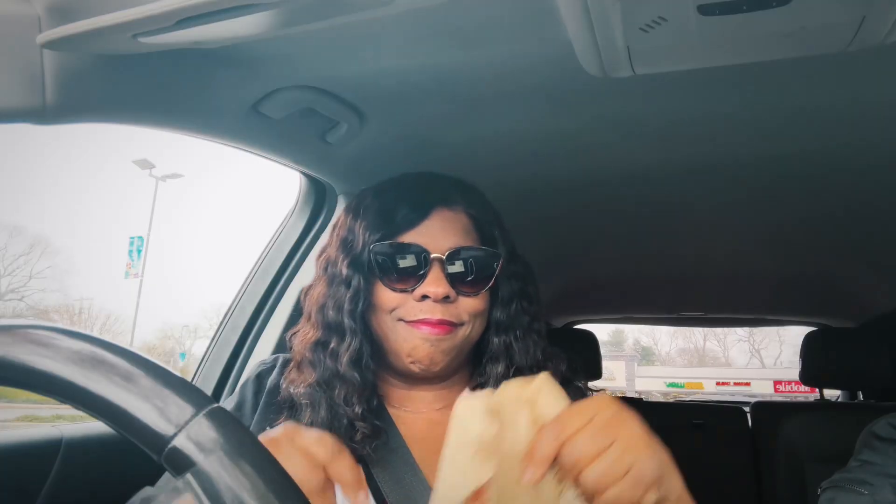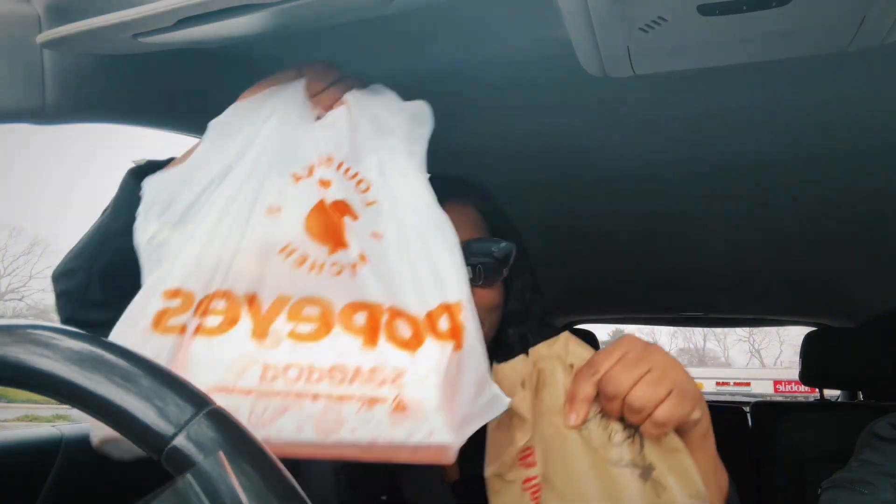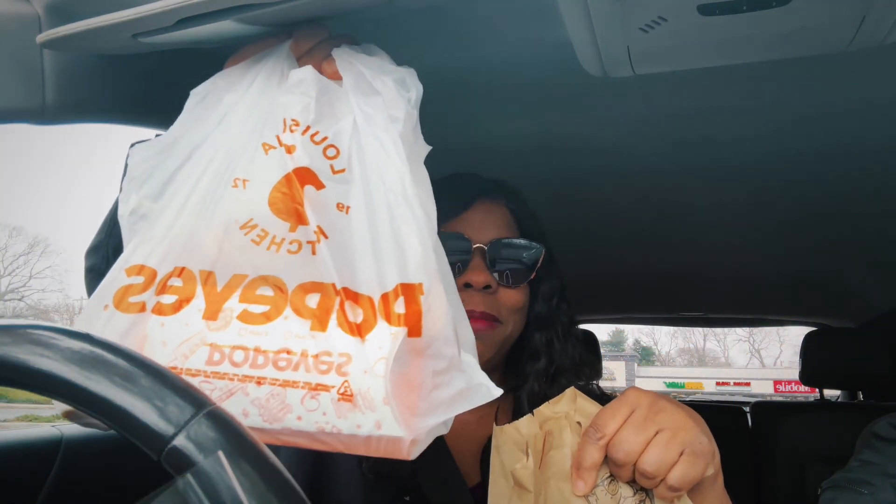Hey y'all, I'm out on the prowl. I'm going to Popeyes first and then I'm going to KFC — stick around, I'll be right back. Hey, we got some Popeyes garlic parmesan and some KFC.